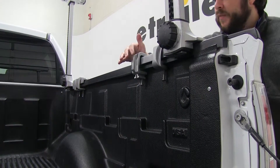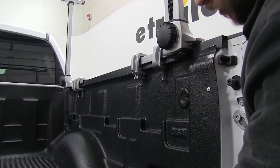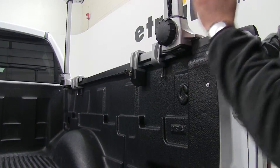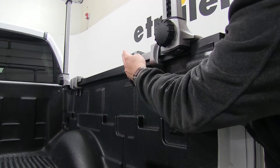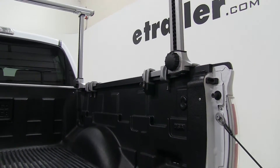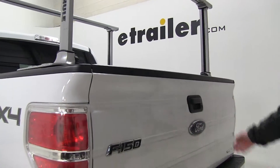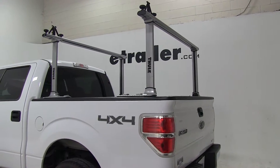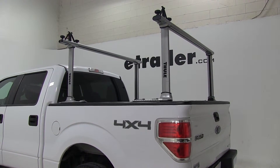Now you'll notice that this clamp here has a different end to it than this one — this is a locking feature, which will enable you to lock your ladder rack to your truck bed. There's one for the rear and one for the front. And there you have it for the Thule Xsporter Pro Truck Bed Ladder Rack, part number TH500XT, on our 2011 Ford F-150.